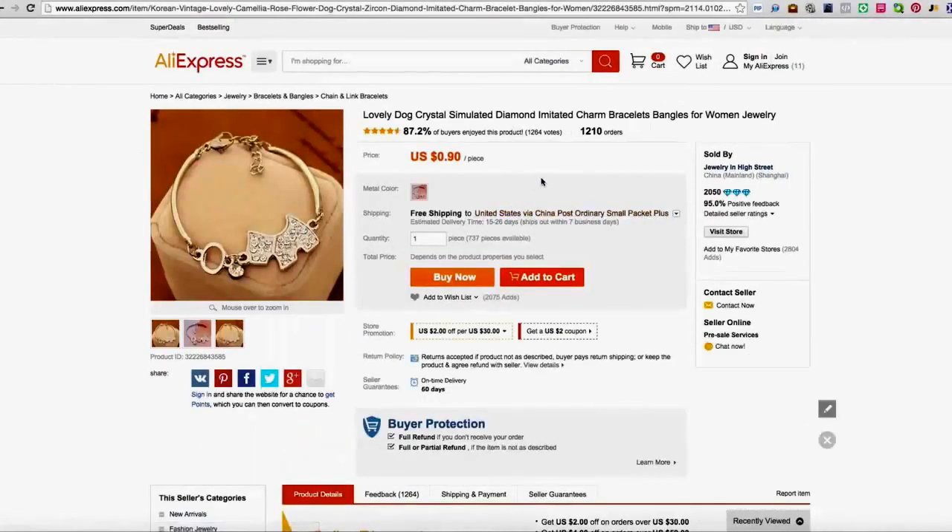Let's jump right into this product and take a look. This is obviously a dog bracelet — it's going to have very highly perceived value and it ships within two to three weeks, which isn't that bad. At $0.90 a piece, do you think you're going to be profitable at $10 — so free plus $9.95? Definitely. Even at $6.95? For sure. What if you put it down to free plus $4.95? You're going to make a good margin, but your conversion rate is going to be through the roof — probably 20% conversion rates. You can play it either way: go for the super high margin or take the lower margin and go for a massive conversion rate.